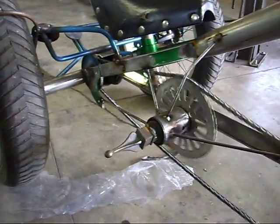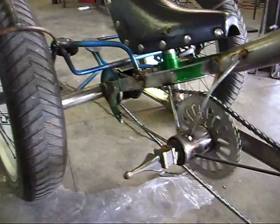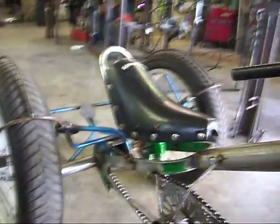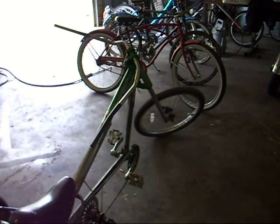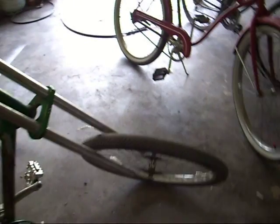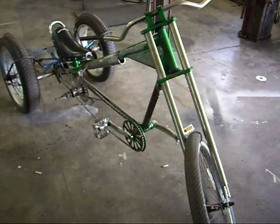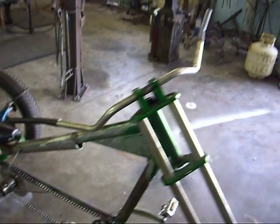It rides like an old chariot — very easy bike to ride. Still playing with the handlebar layout, it's not quite finished yet. Still going to finish the rake, clean up some welds, and paint it.